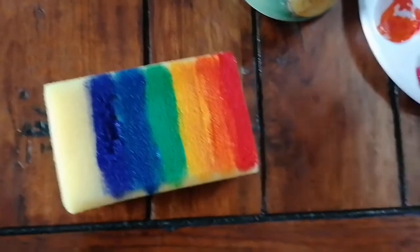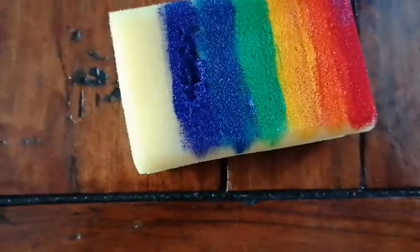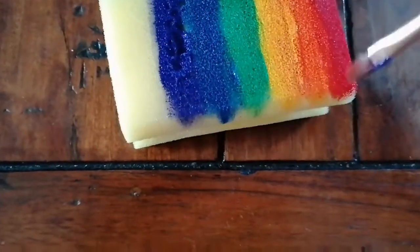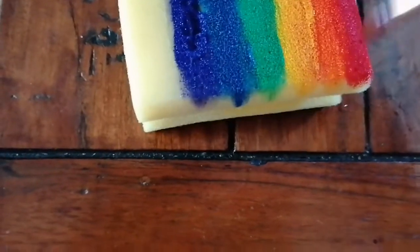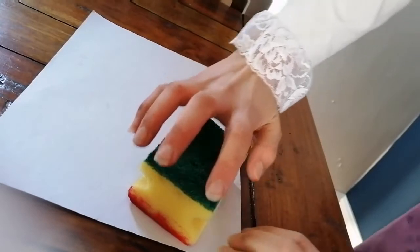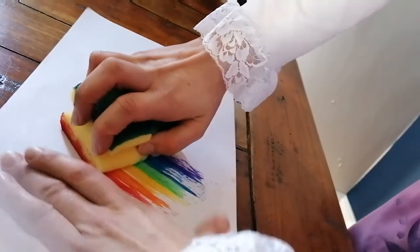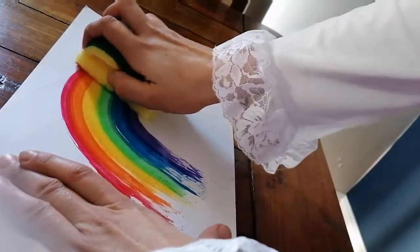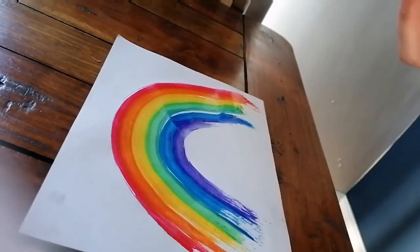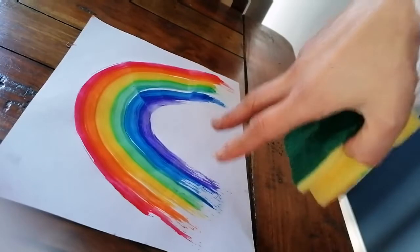Now when I've painted all of it, I'm going to get the paintbrush again, dip it in some water, and just make each section really really wet so the colors will spread. So we take it like this and we drag it by pushing down a little bit, curving around to make a beautiful rainbow shape.